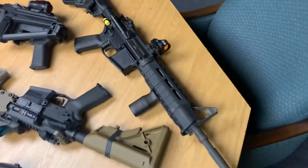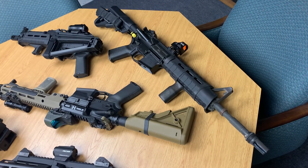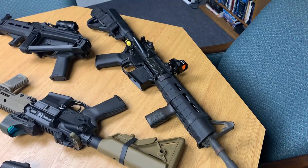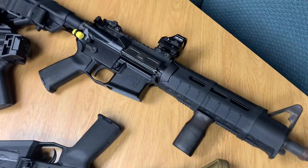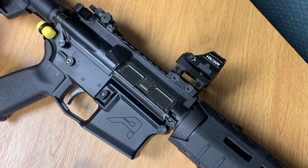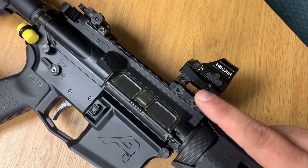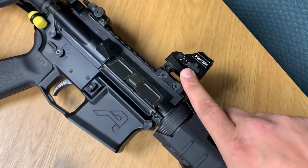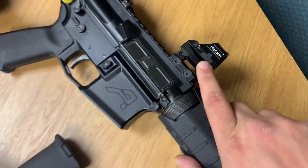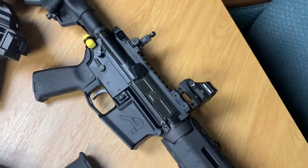The next optics are their micro red dots, which are usually pistol optics. I'm running this one on a 14.5-inch Colt upper, pinned and welded to bring it to an overall length over 16 inches. This one has an ASR mount — if you watch the channel you've seen I run a lot of items with the ASR mount for the Omega 30 suppressor. These micro red dots also offer the three reticle options. This one has the battery tray on the side; older models have it on the bottom, meaning you'd have to remove the optic to change the battery.